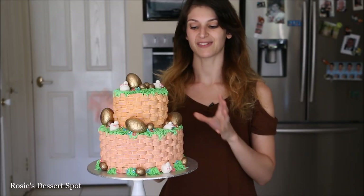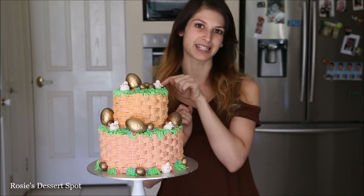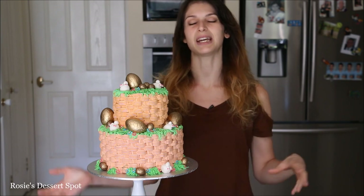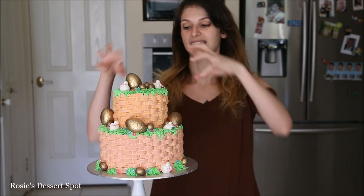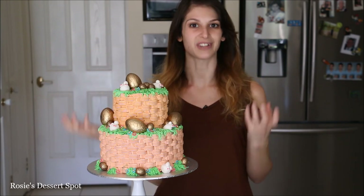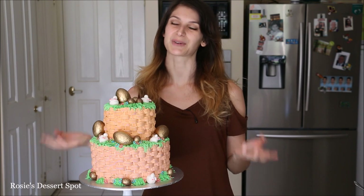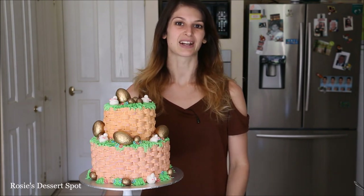And there you have it — a festive Easter two-tier cake with basket weave and pretty little bunny butts. The basket weave style can be used for many other occasions as well, for example paired with a bouquet of buttercream flowers. I hope you give this one a go — if you do, tag me in your photos, I'd love to see how yours come out. Thanks for watching and I'll catch you again on Tuesday.